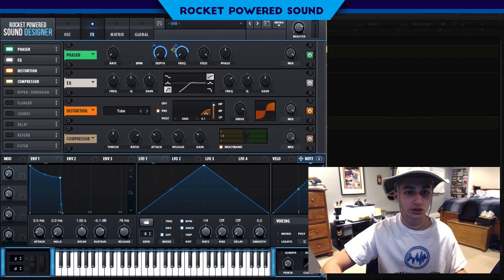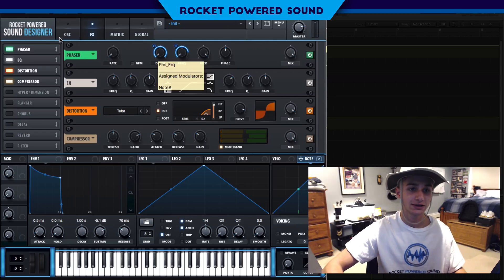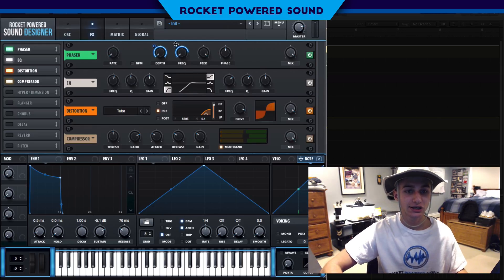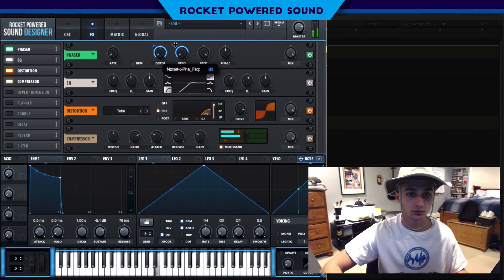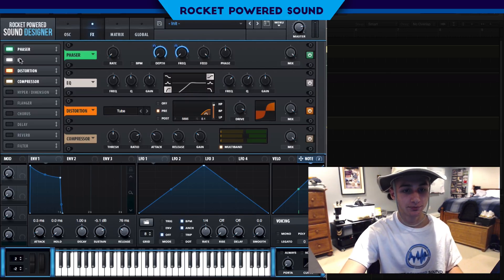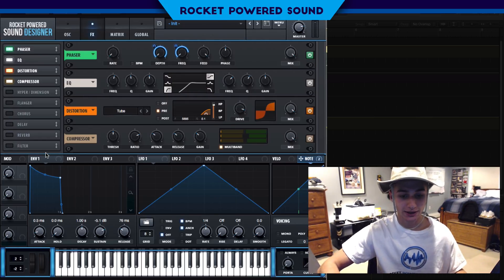I need to adjust the phaser frequency a little bit because we're starting to hear the sine waveform come in. I need to find a good spot where it's hidden a bit more — but we'll just keep going with the sound and adjust that later.